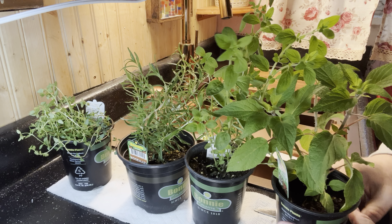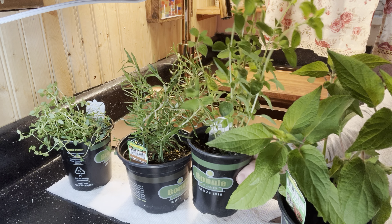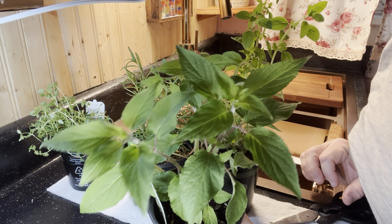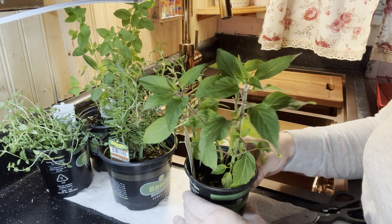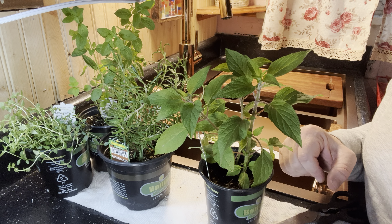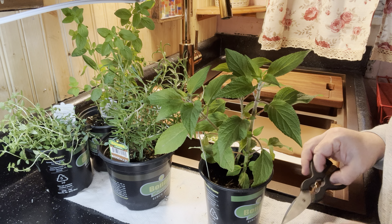I have been keeping these in my windowsill because we actually still have snow in April here in Indiana. Okay, this is a pineapple sage. This is one of my very favorite herb plants — not only for the gorgeous red blooms that attract the hummingbirds, but the smell of pineapple sage. I like to use it in pork dishes.